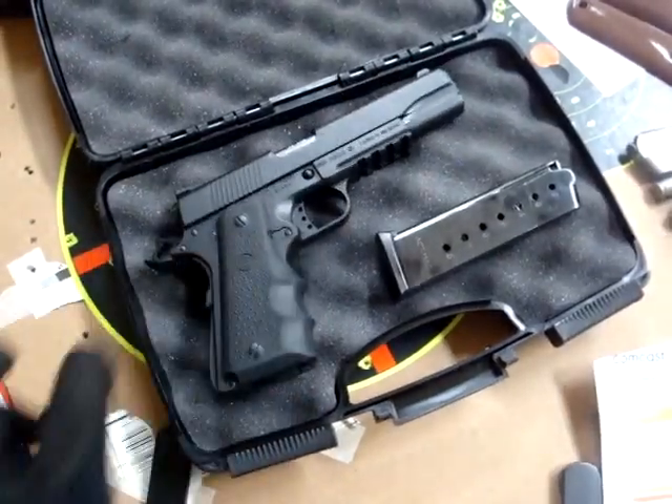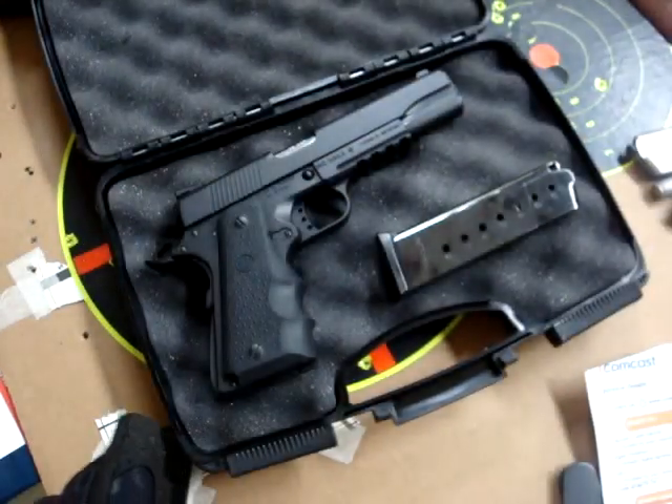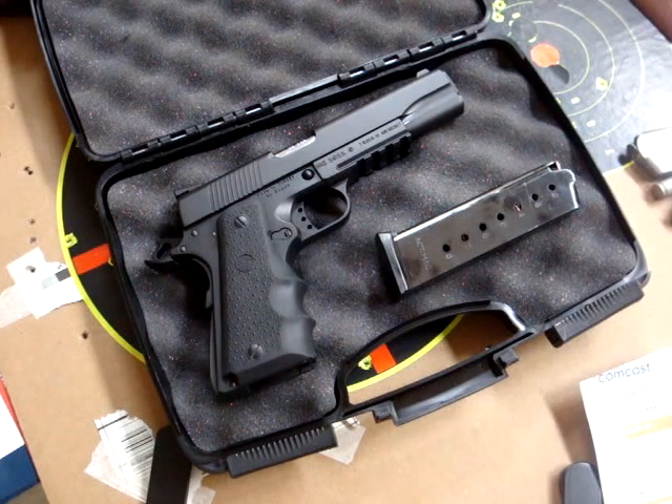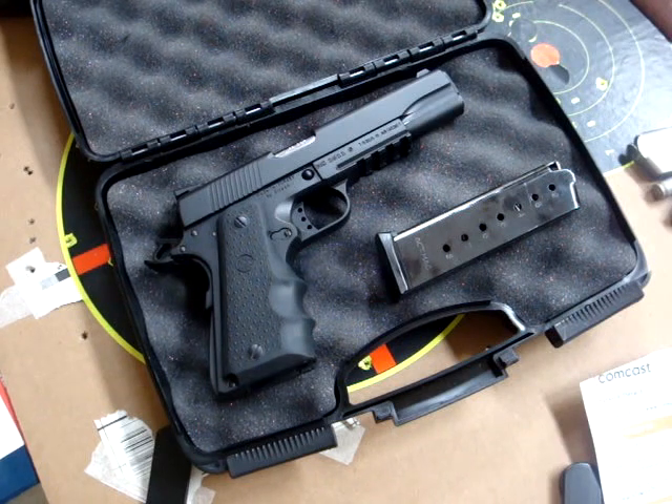Bud's actually just sent me some warranty paperwork. They also sent me a prepaid next-day air UPS label, so that's a pretty good deal. I'm hoping they don't send me a new gun with a new serial number, because I don't want to go through the process of going back to my FFL and paying another $25 transfer fee. But I still think it's worth it — if I can have the gun as good as it is right now with a better front sight, I'm happy with that.